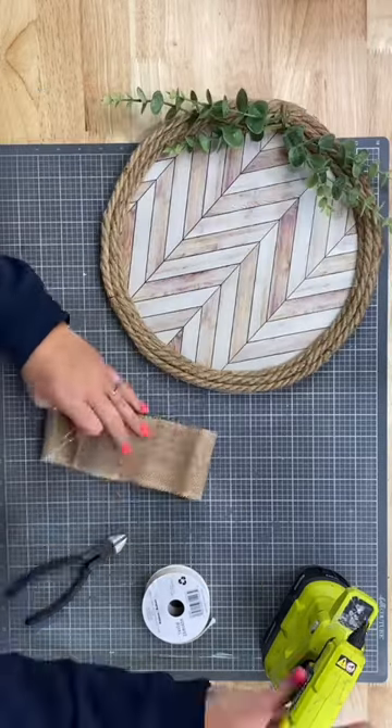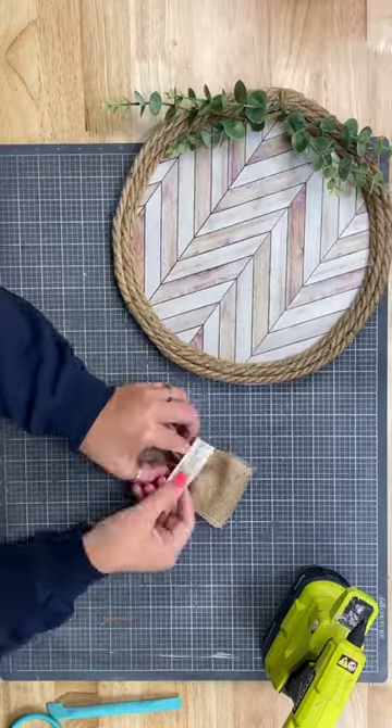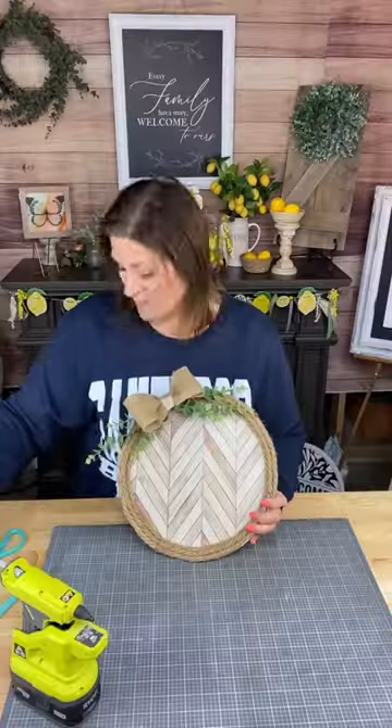I added a little bit of greenery just using hot glue and a little piece of ribbon. You guys, this is so easy. And look, this is magnetic, so you can put some cute little magnets on there and you have a little note station.